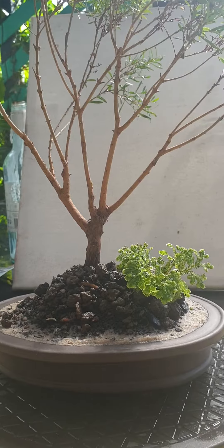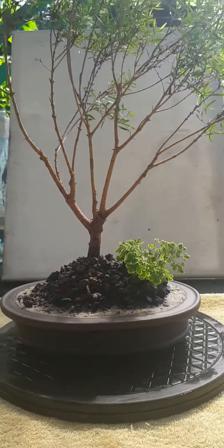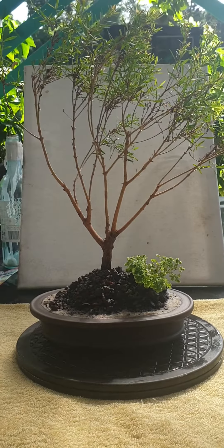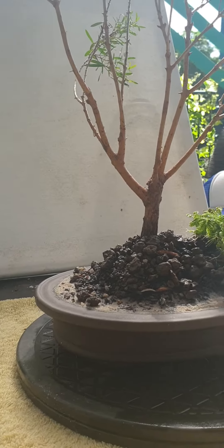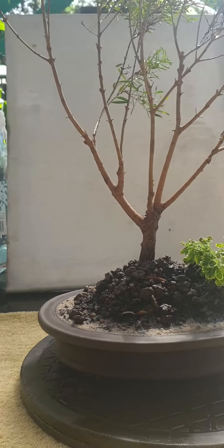I didn't have any moss, and with the way the world is at the moment, I put him on an island so he can isolate. How wonderful is he, even if he's a young tree!